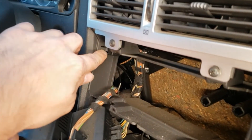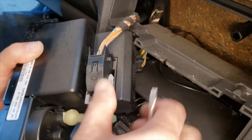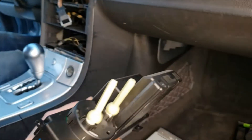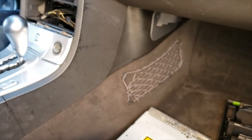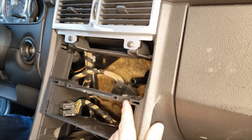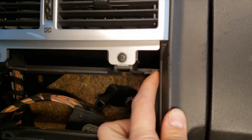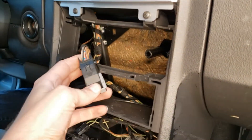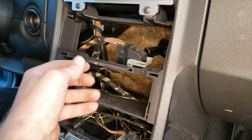You're going to have to use a flathead to press on this release button tab — that's how you remove the climate control. If you're stuck and can't pull it out, you probably skipped the step of removing the two screws on the bottom. There's also a tab on the other side, but usually just one side. Once you press it, it slides out. That's the plug for the climate control.